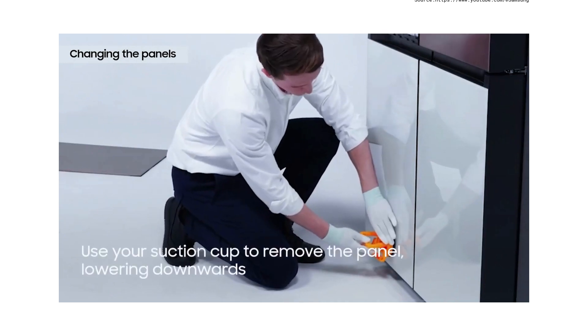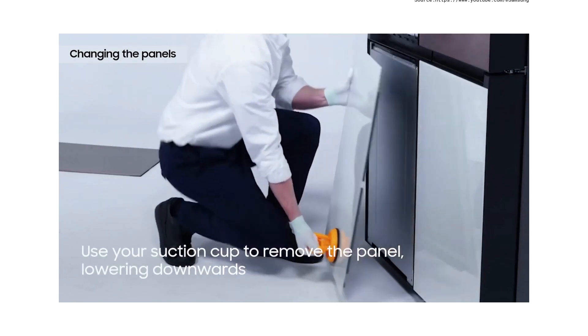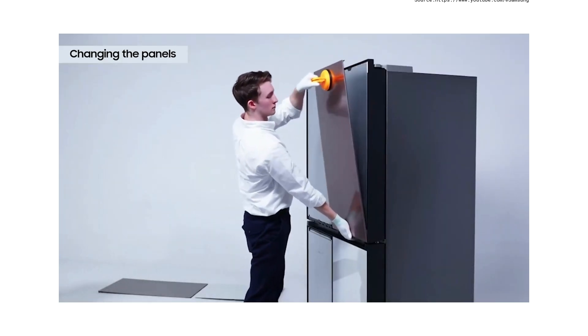To remove the freezer door panels, attach the suction cup to the bottom part of the panel and pull firmly to remove, then lower the panel down. Repeat this process until all panels are removed.